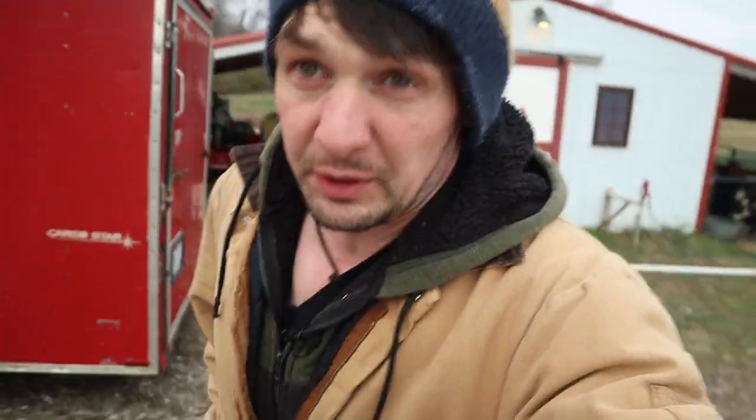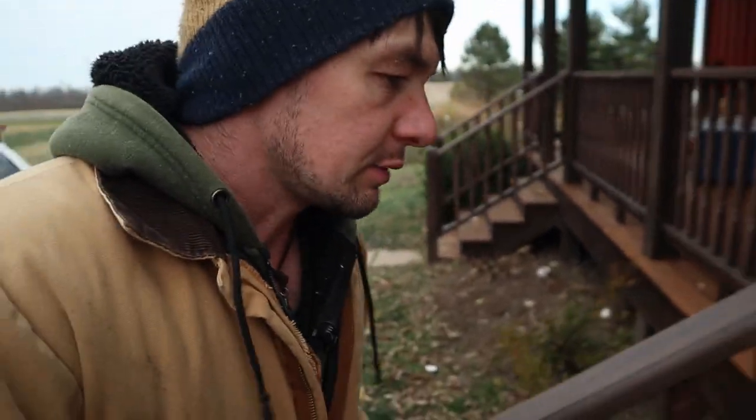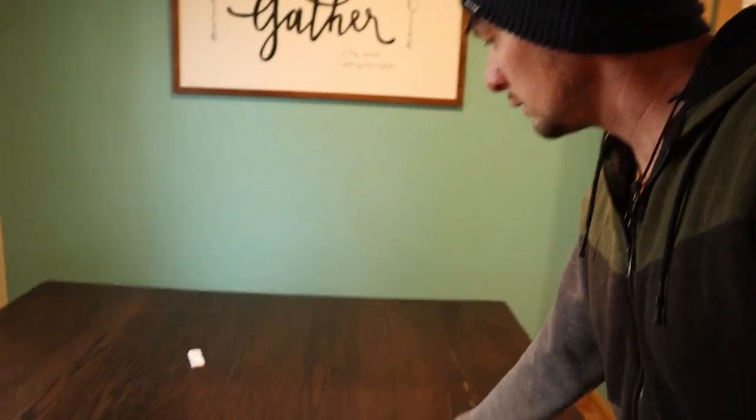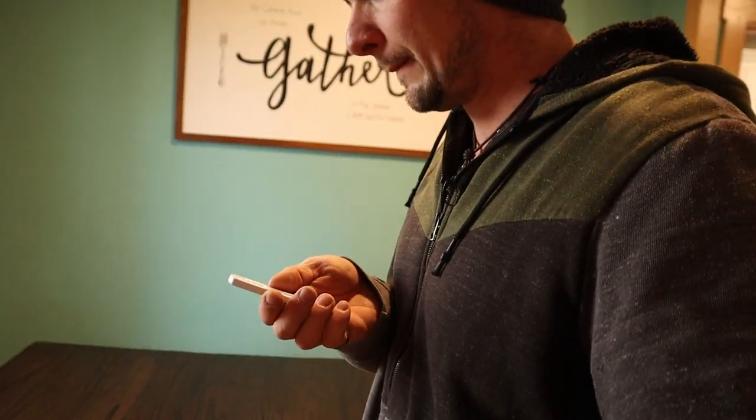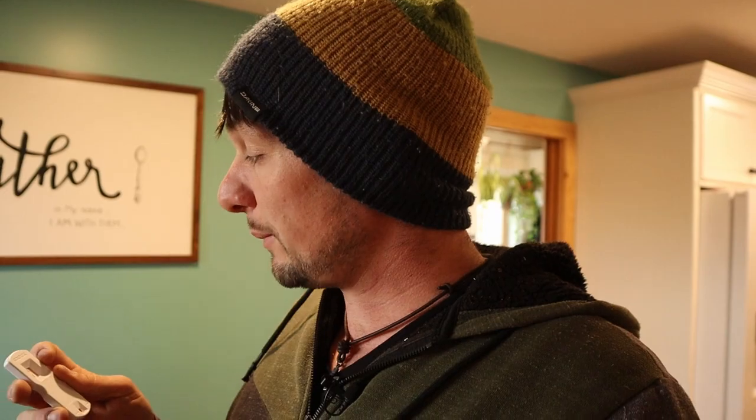The timer went off — let's go check the test. Super excited, a little scared. I was really afraid she's not pregnant because it sure did look like she was in heat. But since it was a little like that last year, I thought maybe she was actually pregnant. Let's see what it says. That doesn't look good — only one line at the top, which means she's not pregnant.